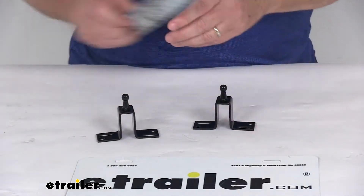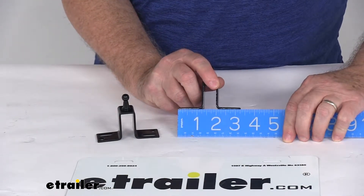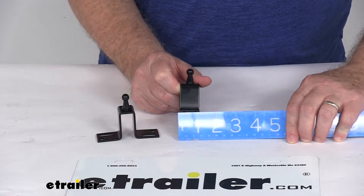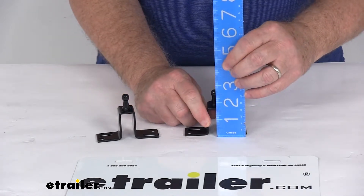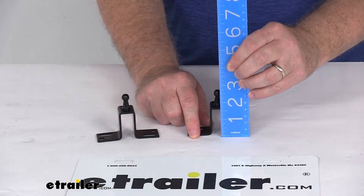A few dimensions on this. Overall length will be right at 3¼ inches long. The width on it is right at 1 inch wide, and the total height, if we just go up to the top of the bracket, it's about 1½ inches, and then if we go up to the top of the ball stud, it's going to be 2⅜ inches tall.